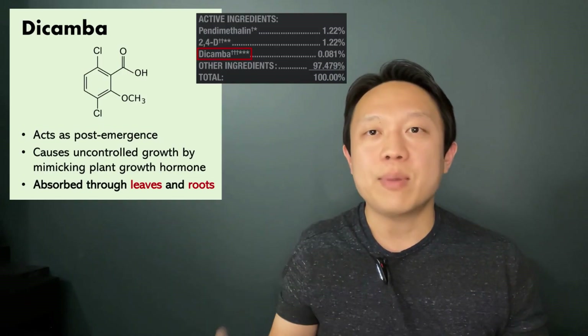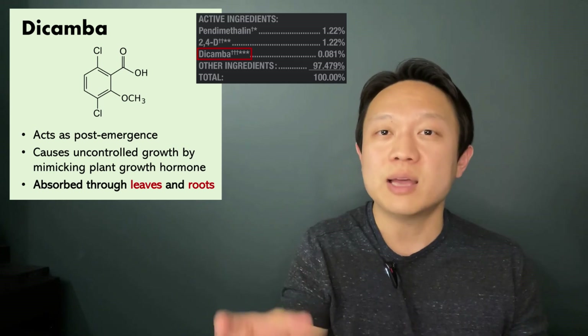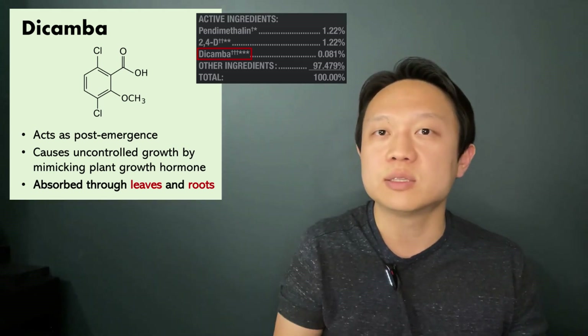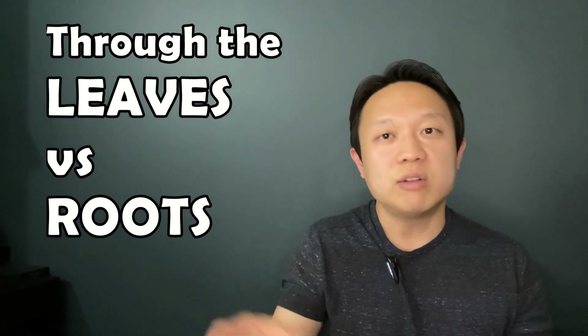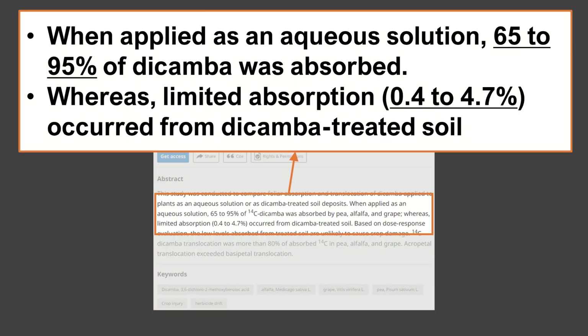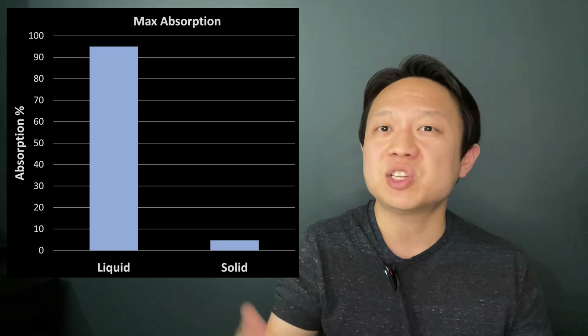The last ingredient is dicamba. It has quite the same characteristics as 2,4-D, but a general search says it gets absorbed through the leaves as well as the roots. So I took a deeper look and came across a scientific article — research carried out by scientists at Washington State University. They compared absorption of dicamba through the leaves versus through the roots. The results were simply stunning: when applied as an aqueous solution allowing leaf absorption, 65 to 95 percent of dicamba was absorbed. Whereas using dicamba-treated soil, which only allows root absorption, only 0.4 to 4.7 percent was absorbed. So technically dicamba is absorbed through both, but the liquid form has a much, much higher absorption rate.